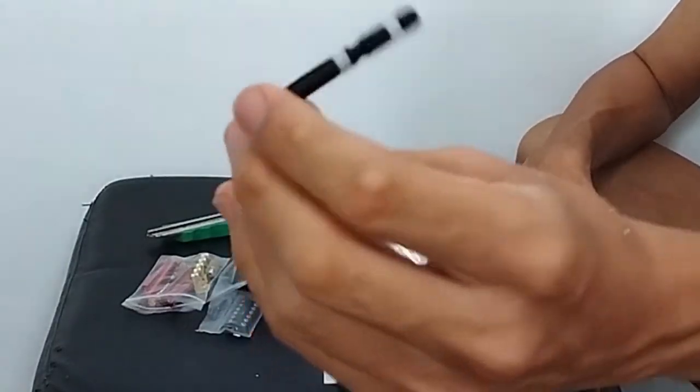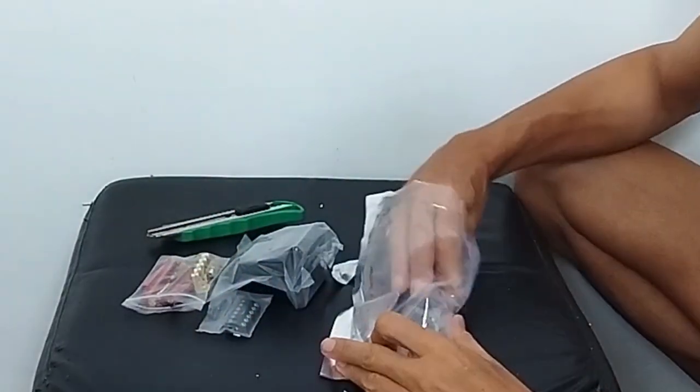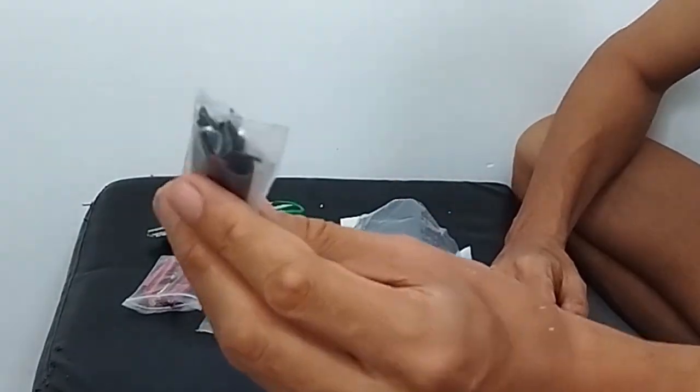We have a clicking tremolo arm. And they also sent me two sets of springs — the other set of springs is black.